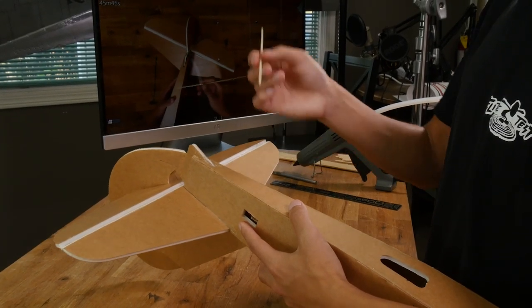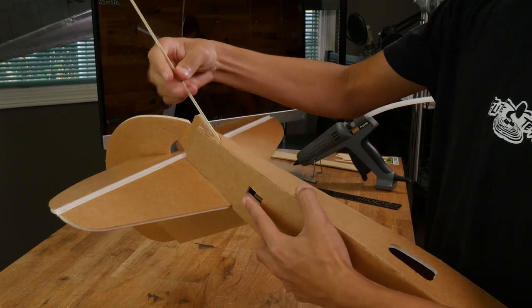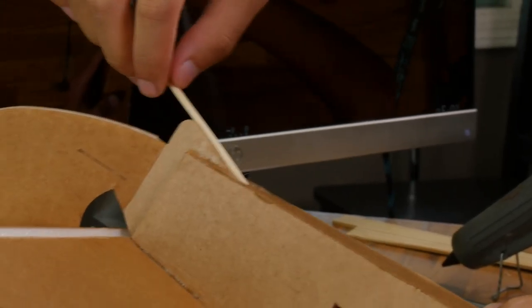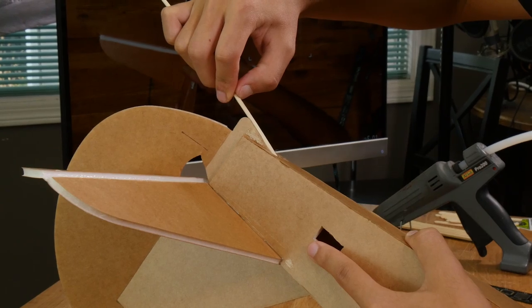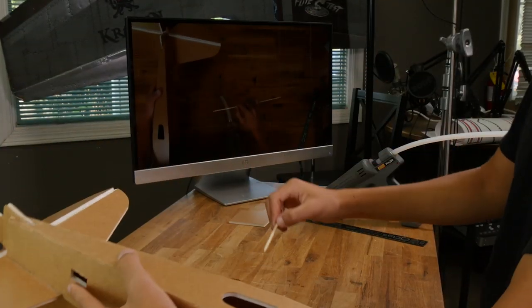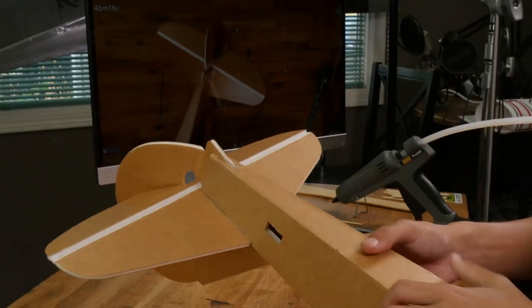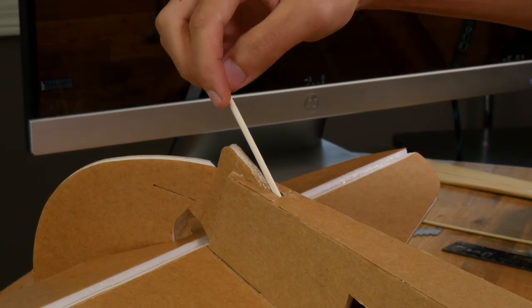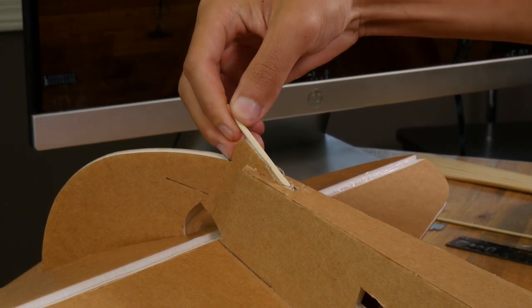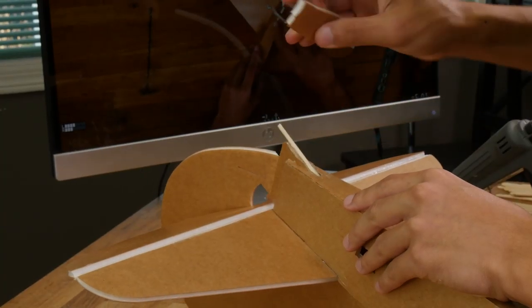Now to make our tail skid, we're going to take a barbecue skewer and poke it right here. We're going to leave about a half inch hanging off the end, cut it right there, and glue it in. Wipe off any excess glue with a scrap piece of foam.